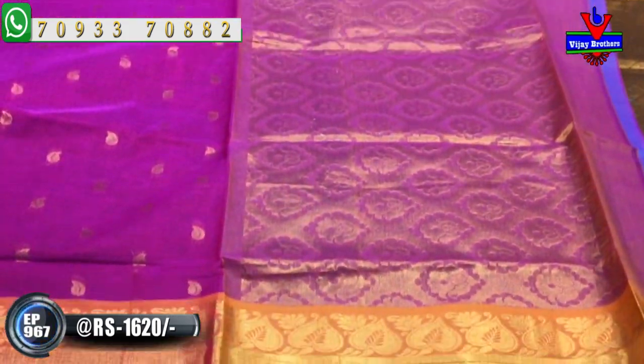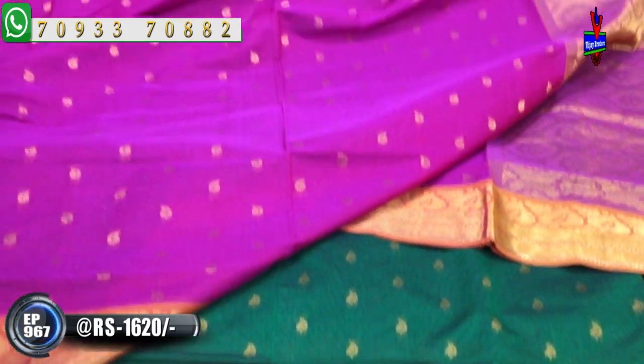The pallu looks very, very beautiful. Without blouse, this saree is available at 1120 rupees. Such colorful collections with so many varieties are available.